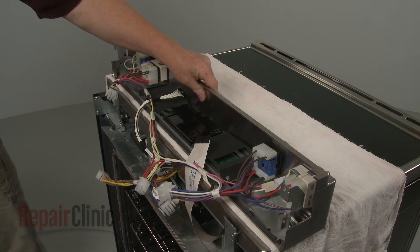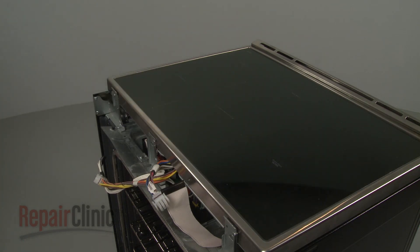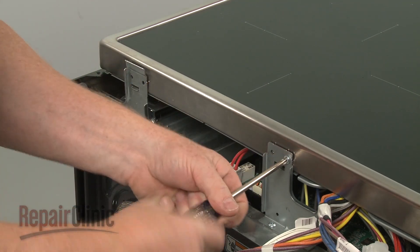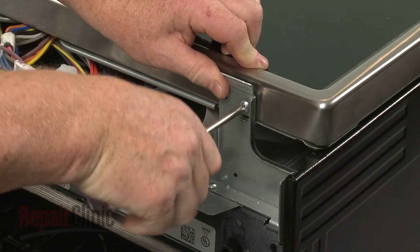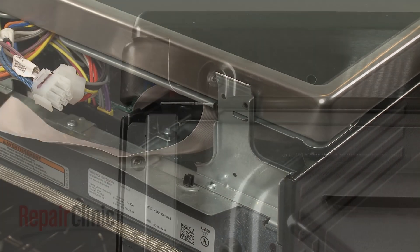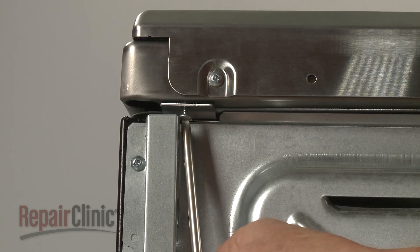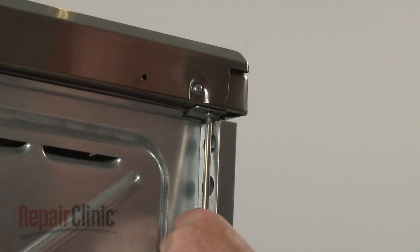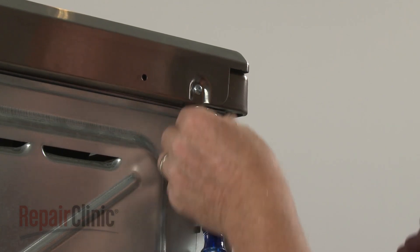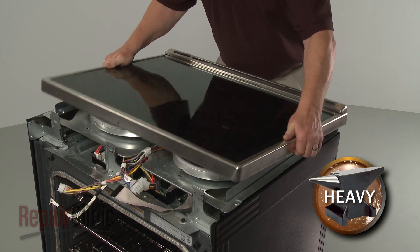Set the control panel aside. Now unthread the front bracket screws securing the main top, then unthread the two screws underneath the rear corners of the top. Pull the main top back and up to remove, then set it aside.